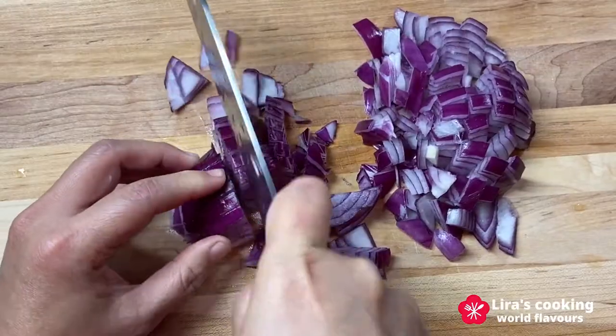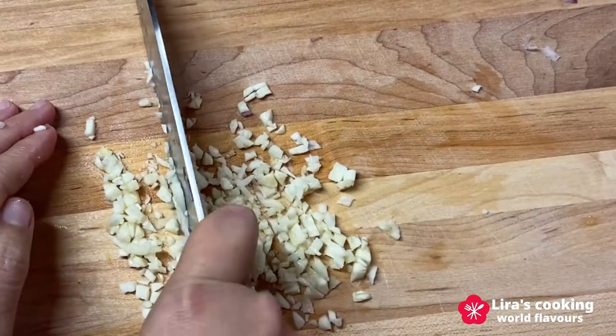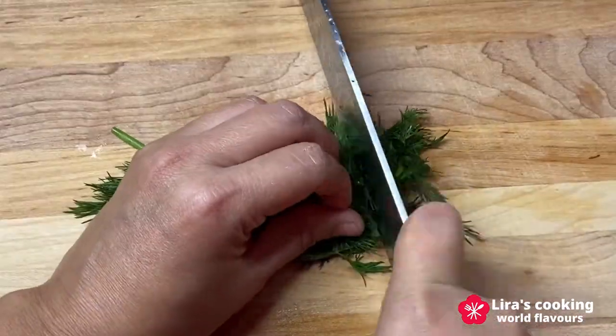Today we will make a spiral spanakopita. To make the filling, we dice one onion, chop the garlic, and chop the dill.